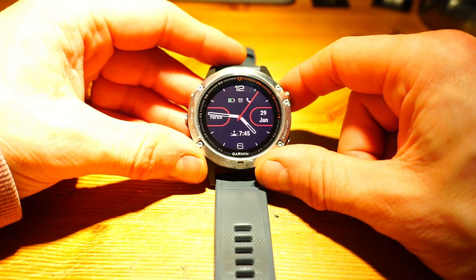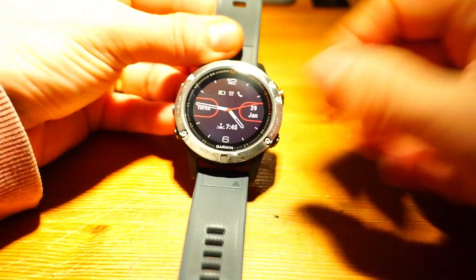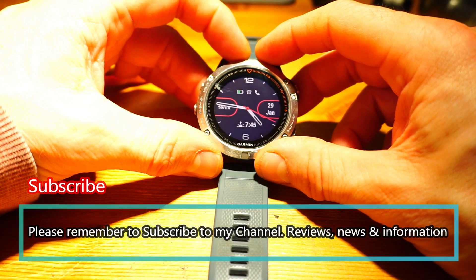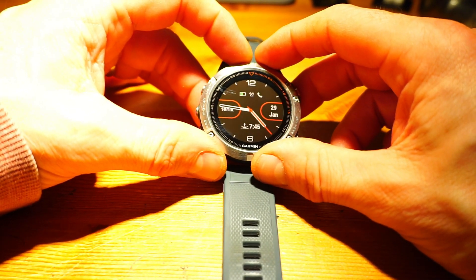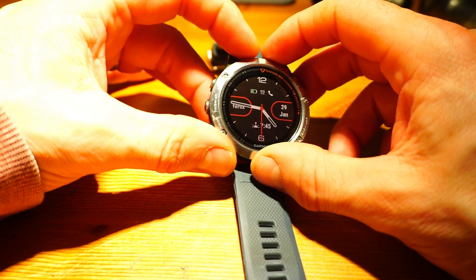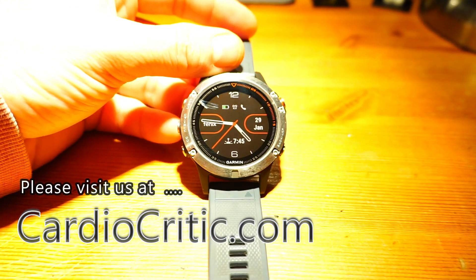This is Cardiocritic.com - this is my Garmin Fenix 5, which is my current everyday watch and training watch. Please subscribe to the channel and watch all my videos - we've got loads, not just on Garmin products but also on Polar, Fitbit, and Suunto. They're all in-depth videos and reviews done by me. That's Tristan at Cardiocritic.com - thank you very much for watching, and see you next time.